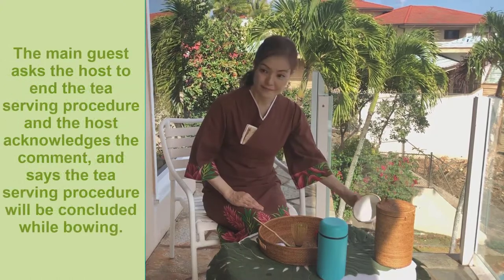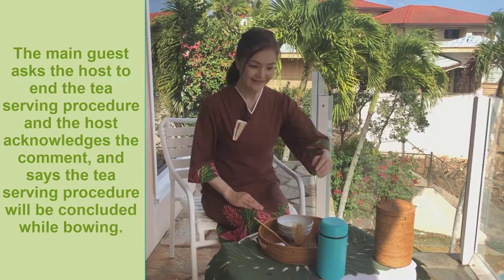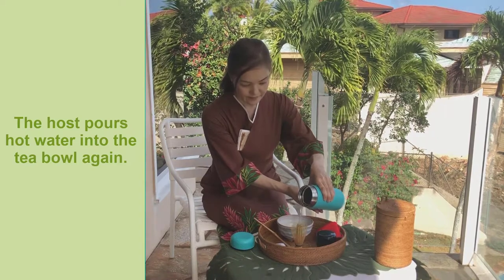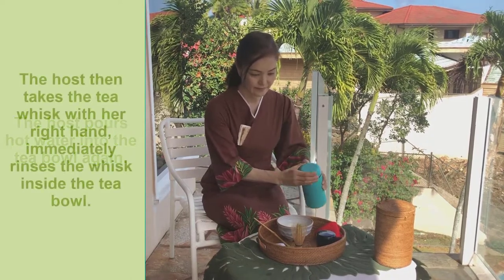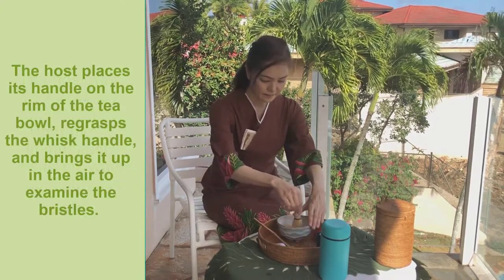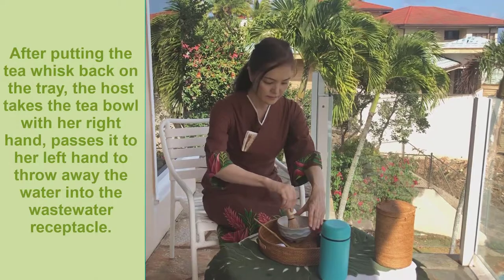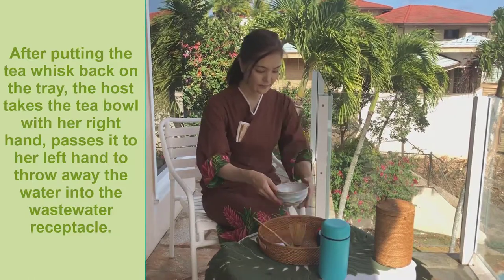The main guest asks the host to end the tea serving procedure, and the host acknowledges the comment, saying the tea serving procedure will be concluded while bowing. The host pours hot water into the tea bowl again. The host then takes the tea whisk with her right hand, immediately rinses the whisk inside the tea bowl, places its handle on the rim of the tea bowl, re-grasps the whisk handle, and brings it up in the air to examine the bristles. After putting the tea whisk back on the tray, the host takes the tea bowl with her right hand, passes it to her left hand, and throws away the water into the wastewater receptacle.